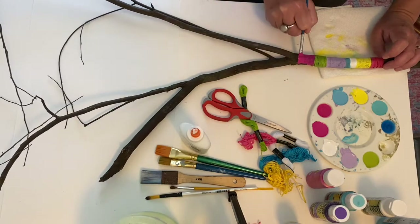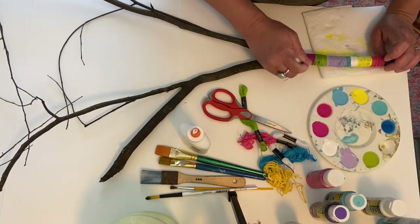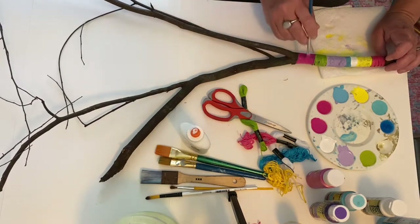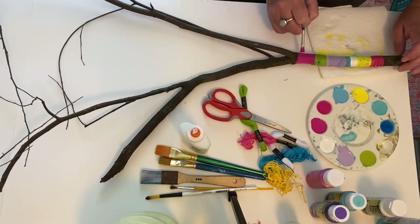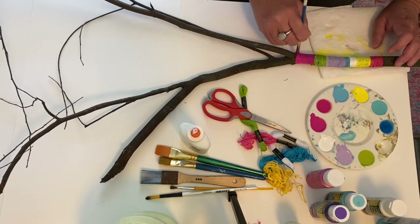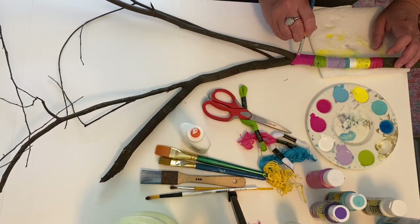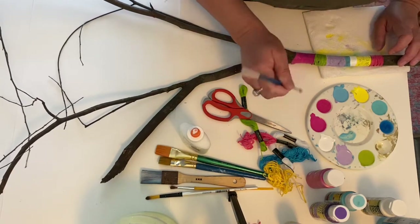I tried to do different widths, but somehow my brain just makes them the same width, so I have to fight against it — my brain thinks one inch is a good distance. If I'm doing it with both floss and paint, it's much easier to paint where the branch is dividing into two different things than to do the floss there. But if you're doing the whole thing in floss, I'm sure you can figure it out.